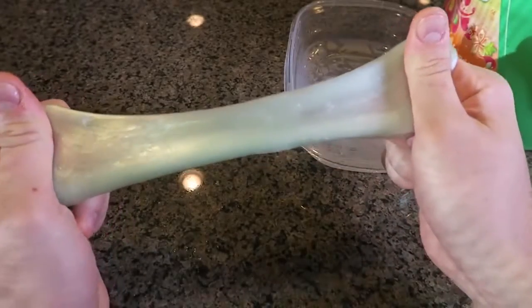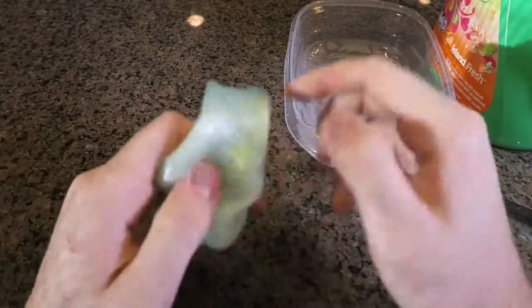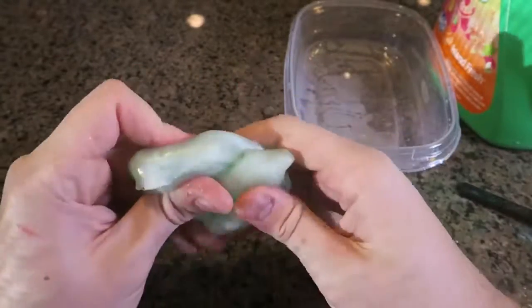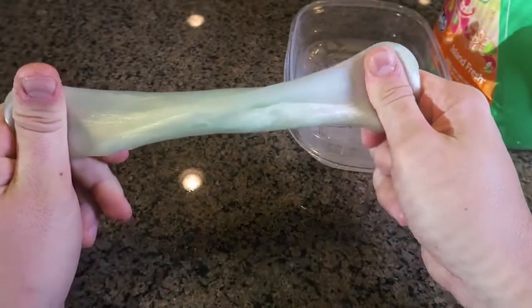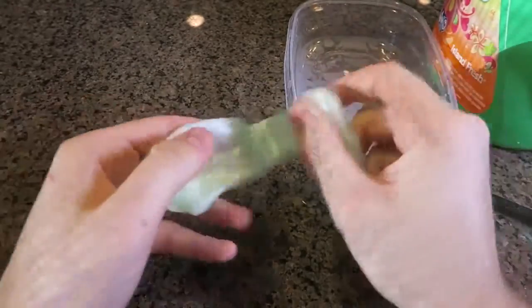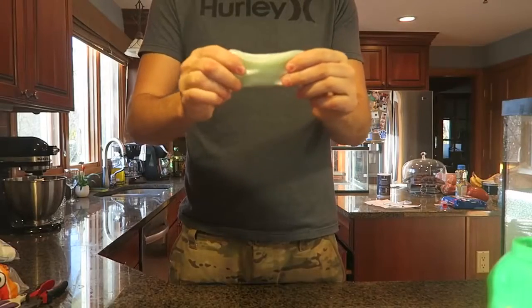You wouldn't want to put it in your mouth because it's glue and liquid detergent — so that's the only minus about it. Make sure if kids are doing this, you watch them so they don't eat it. Adult supervision is needed for this one. Love that science experiment!